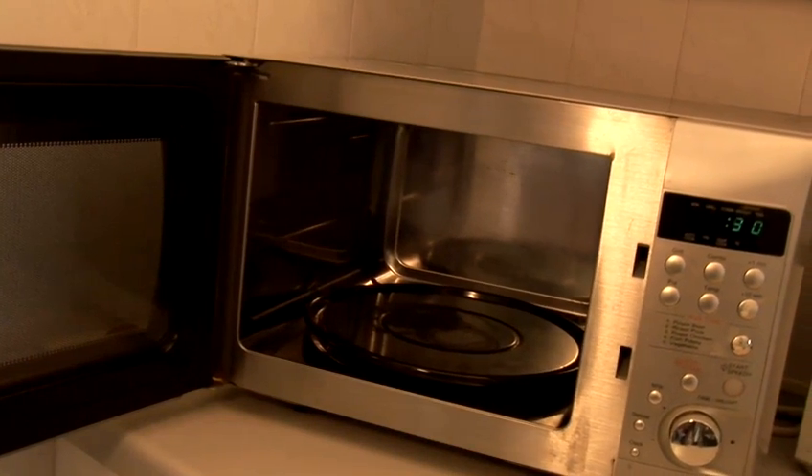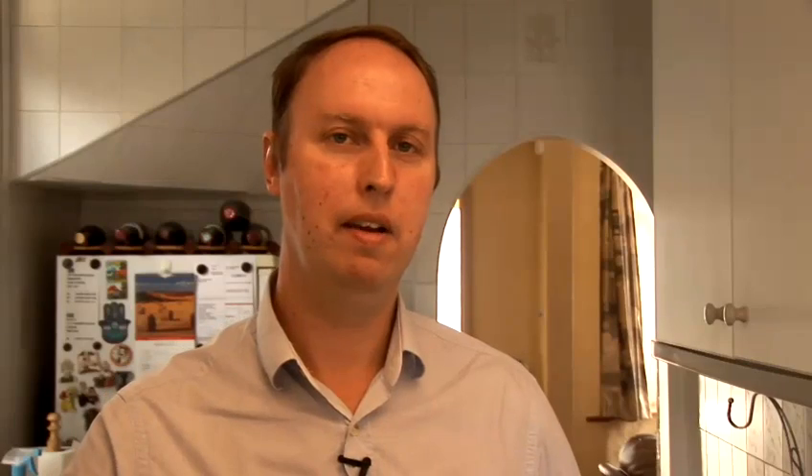I'm going to show you how you clean a microwave. There are two ways you can clean your microwave oven.